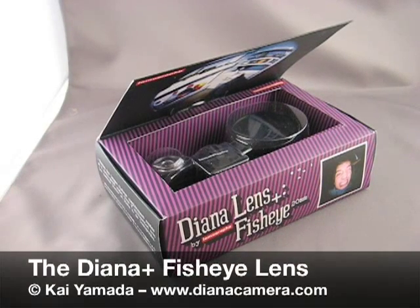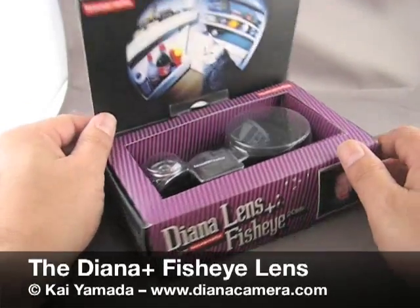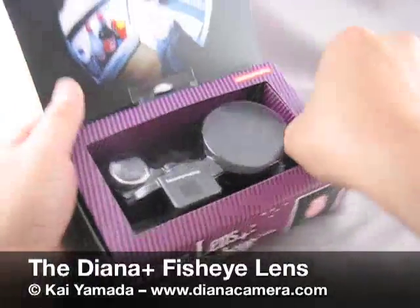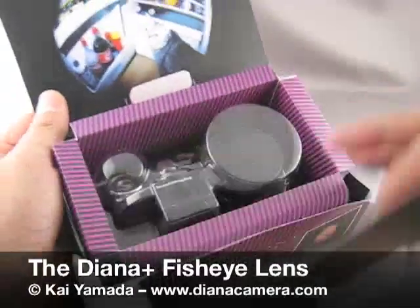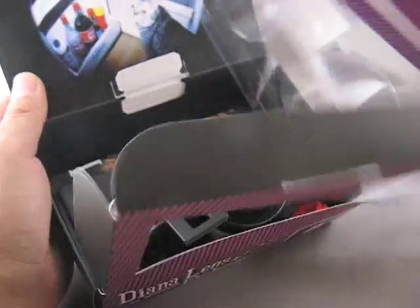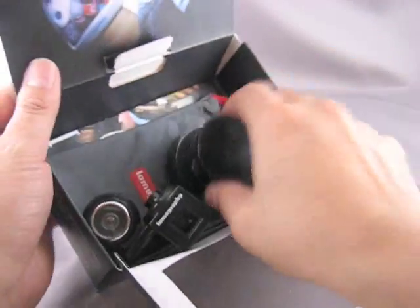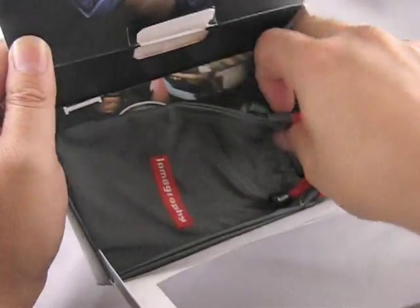Hello, my name is Kai, and today we're going to take a look at the Dyna Plus Fisheye Lens. In the box we have one lens, a viewfinder, a lens pouch, and instructions.